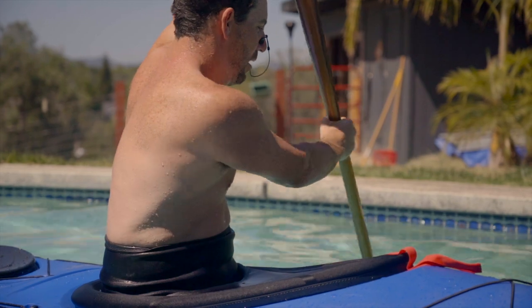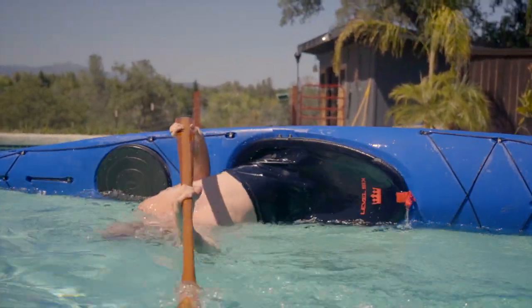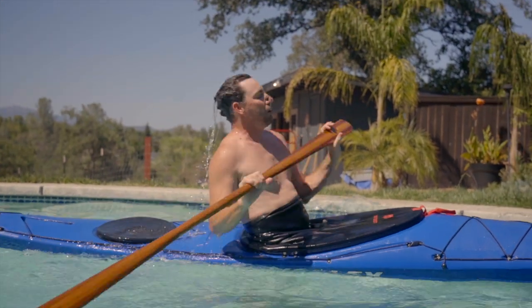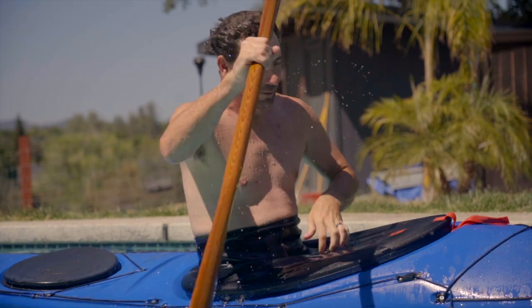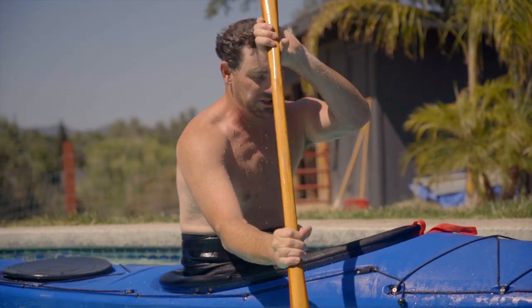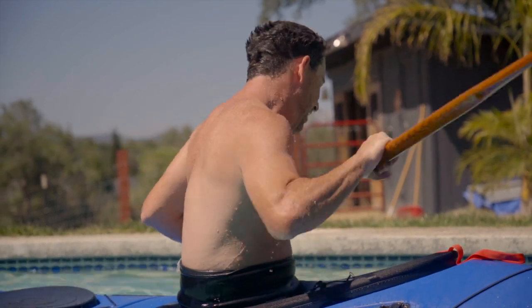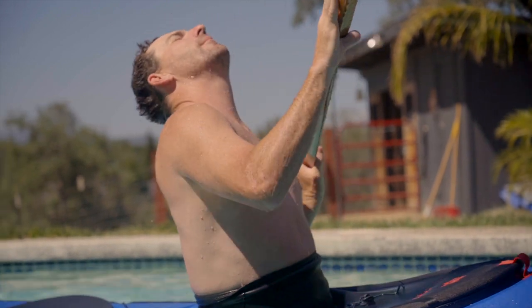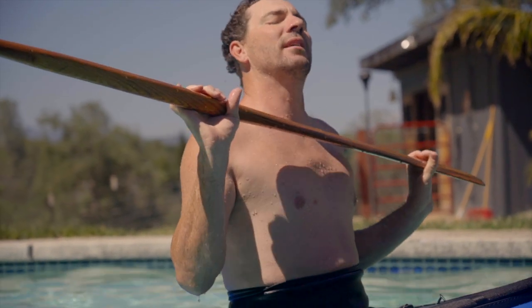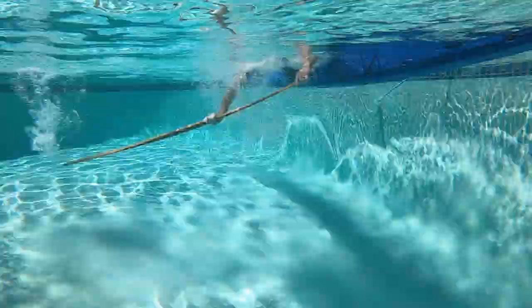With any roll, your head always has to be the last thing to come up. With that roll in particular, I want to keep the paddle nice and square to my chest — so I go from my setup position, extend the paddle out, and then roll up nice and slowly under the back deck, head being the last thing to come out of the water. That one felt pretty good, pretty easy to roll up.